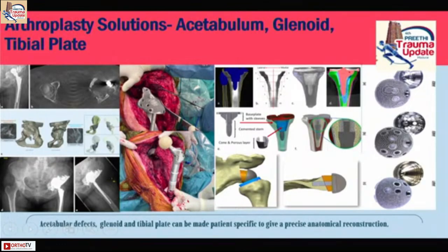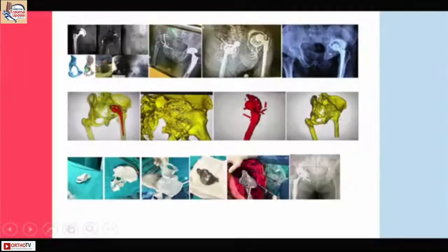Not only that, you can create trabecular structure there and establish osteointegration. Look at this case — a very bad fourth-stage revision where the surgeon didn't know what to do. We had to do a segmentation and create an acetabular component, and that acetabular component helped give an anatomical outcome to the patient.